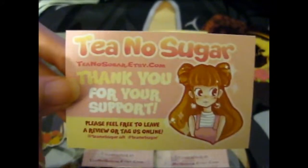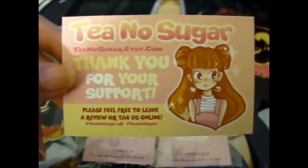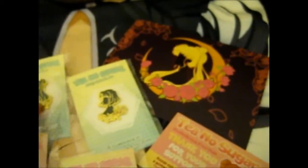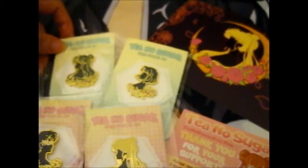We're here and as you can see, this is the Tea No Sugar Etsy shop and what I bought is some Sailor Moon pins. Here is the Tuxedo Mask, obviously Sailor Moon, Sailor Pluto and Sailor Saturn. When I did contact them, I did ask if they had a glittery version of this because it said it was out of stock on their listing.